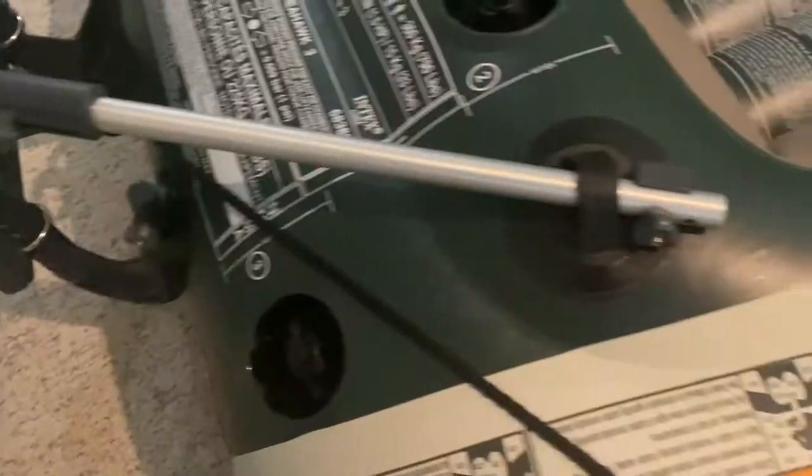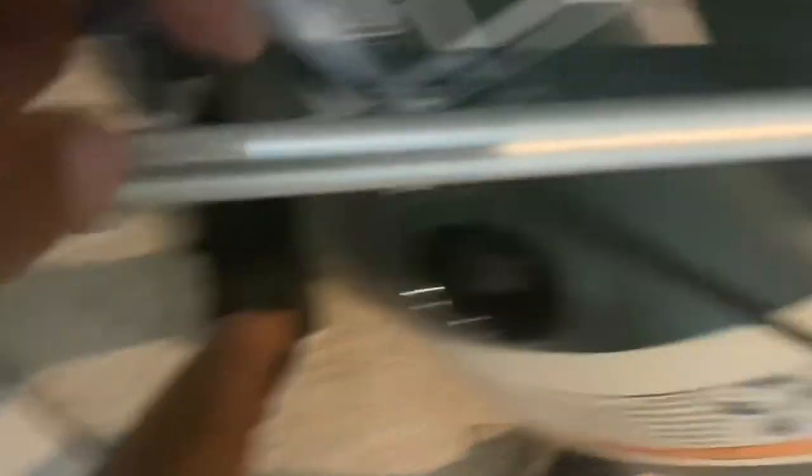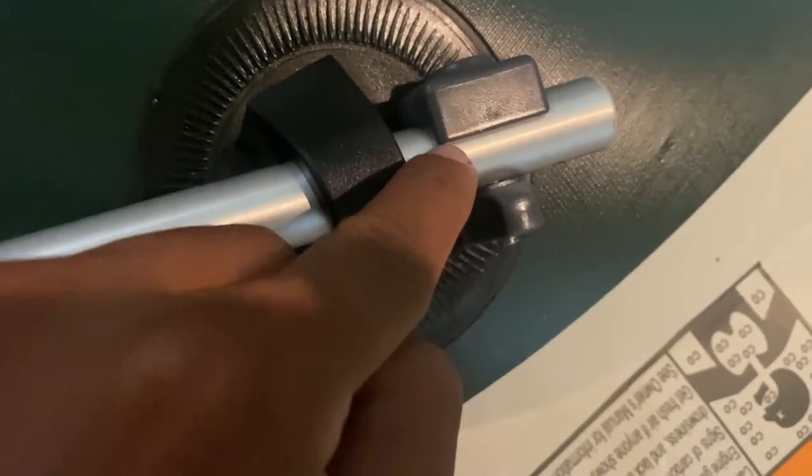All the knobs should be facing outwards with the metal washers in between so that the hardware is fully seated in the lock position — washers in between the aluminum components and the plastic knobs.